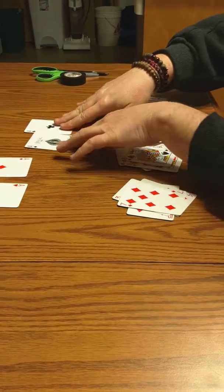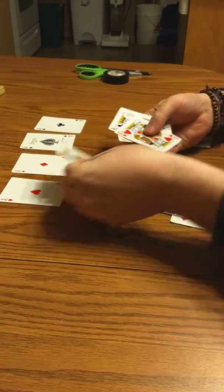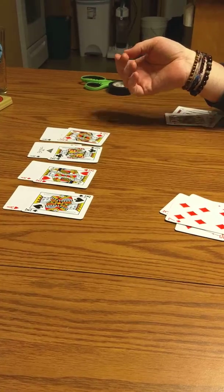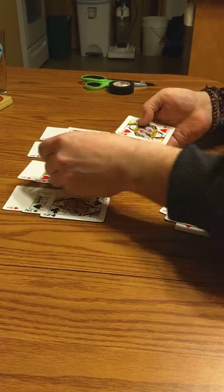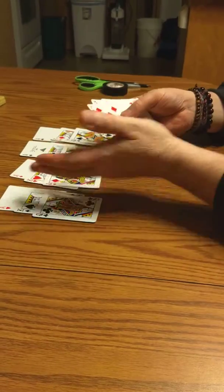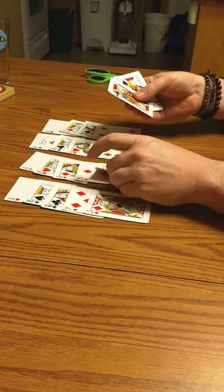There's four islands. You need four aces. And every island needs a king. Every king needs a queen. Every queen needs some diamonds. She needs a jack to protect them.